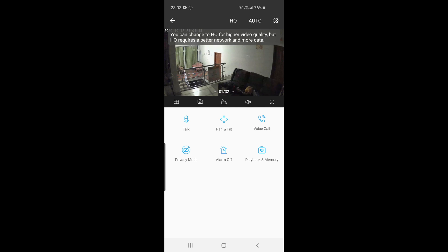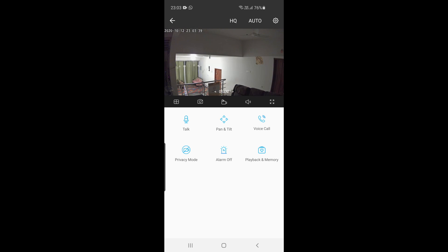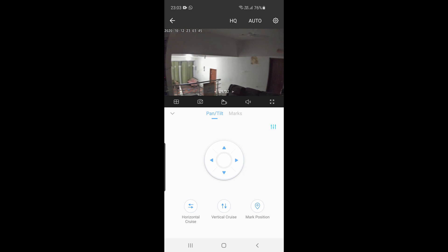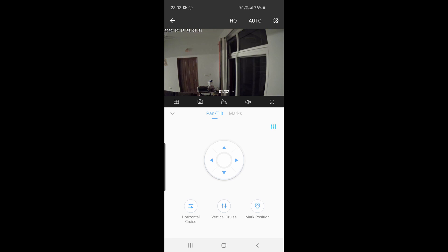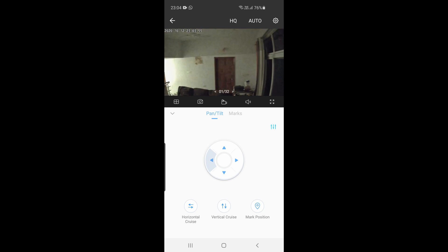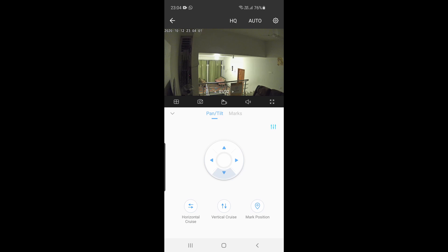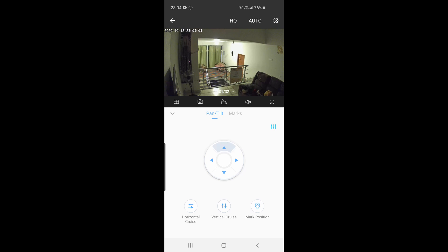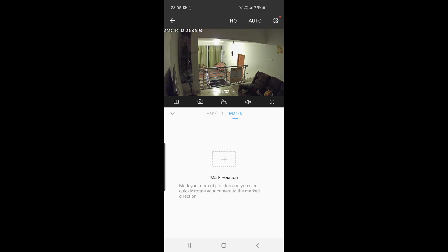The app is very intuitive — you can pan, tilt, or scan to look at your surroundings as far as the camera can go. The video quality looks very decent; even in low light with just one bulb, it still picks up a lot of detail. You can also add preset marks on the application so that you can scroll to specific areas immediately without doing it manually.